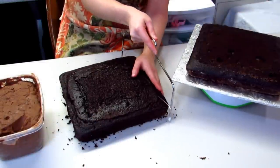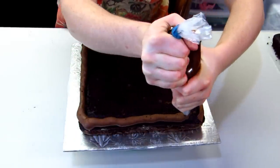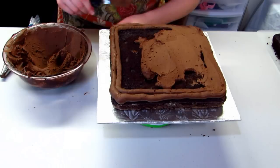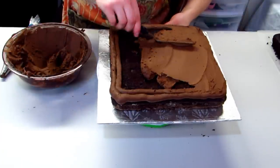The first thing you're going to want to do is level your cake. Just cut off that puffy part and then you can just eat that. Then I'm just going to pipe a border going around the center of my cake and that's going to help hold in the filling so that way it doesn't puff out on the edges when you cover it in fondant.